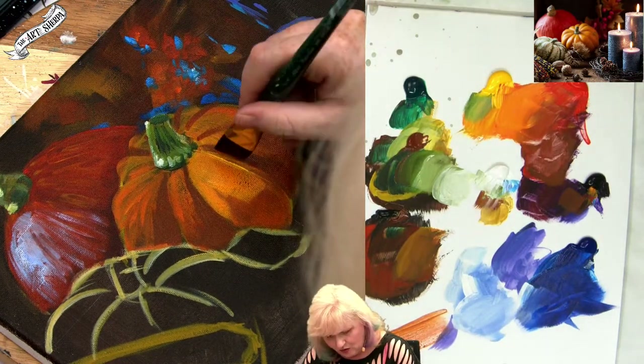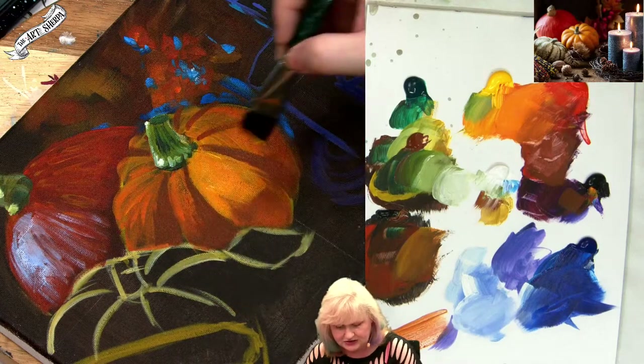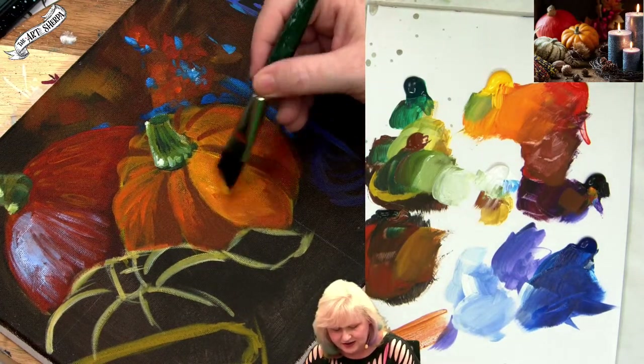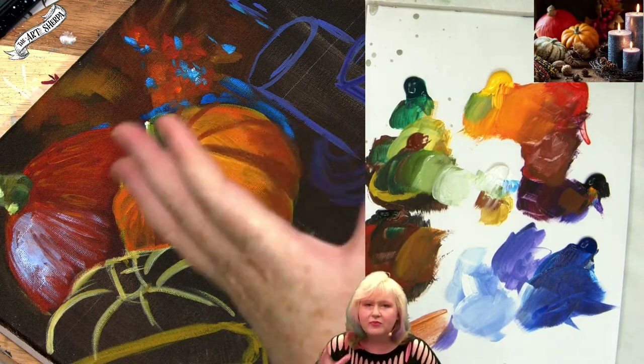A warning — I don't like to give warnings, but here I will. Do not put your love and attention right here in this zone. It's a good time to practice some value stuff, some shading, but don't put everything you've got right here because we're going to paint over it with hair.